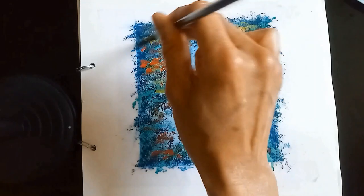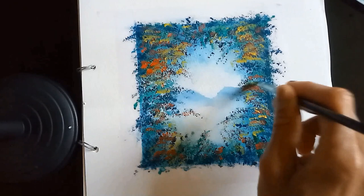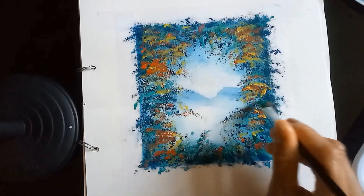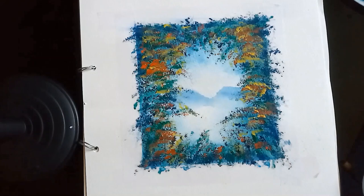I'm adding yellow ochre as foliage too, so it looks like there are clusters of leaves on this tree. I'm not being too precious about where the marks are going — it's haphazard, the way trees usually are. Now this is burnt sienna added on top as well. I'm going back in with a bit of black and Prussian blue because I felt I was losing some of the darkness within the trees, so I'm adding that back in.